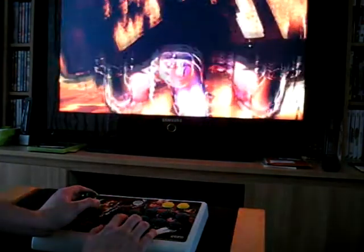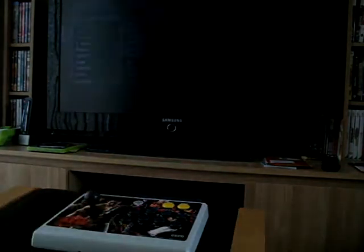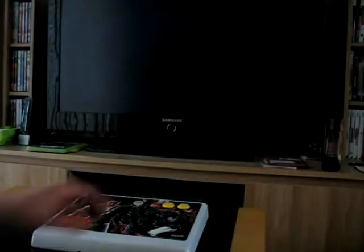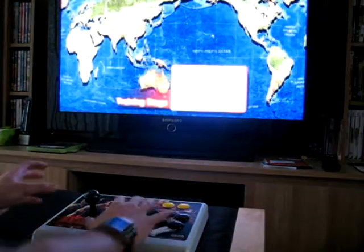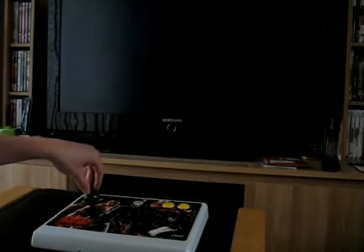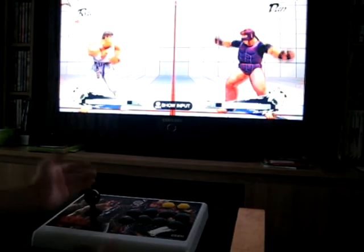So, how does it perform? I'm not the best player, far from it. But as I said at the start, the fact that you've got all your buttons available makes life a little easier, and you've got a whole hand to use to wiggle the stick and do your moves.